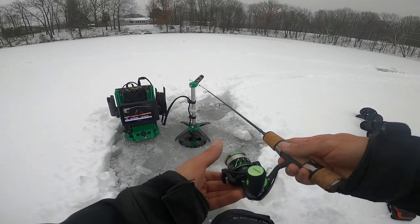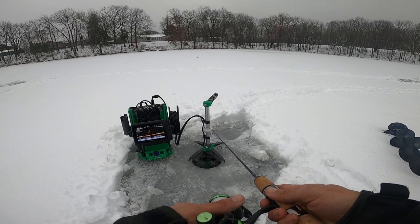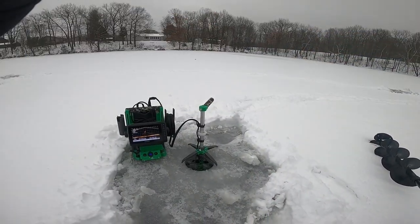Let's drop this down and see if we can get some fish. Instant. Instant. Cody, we found the juice.